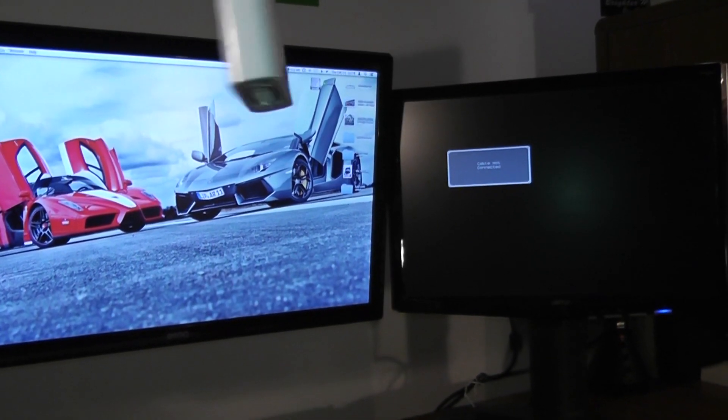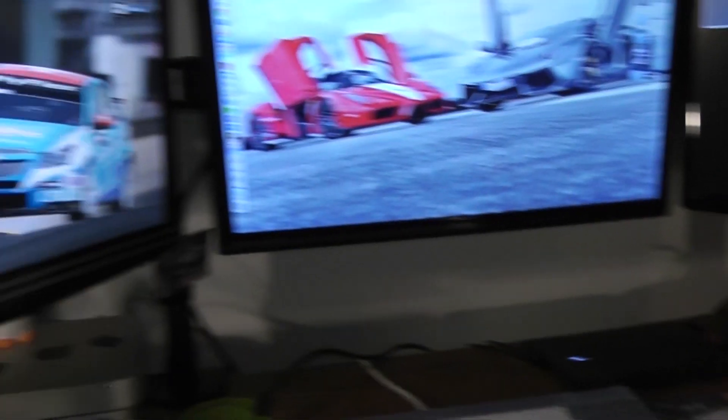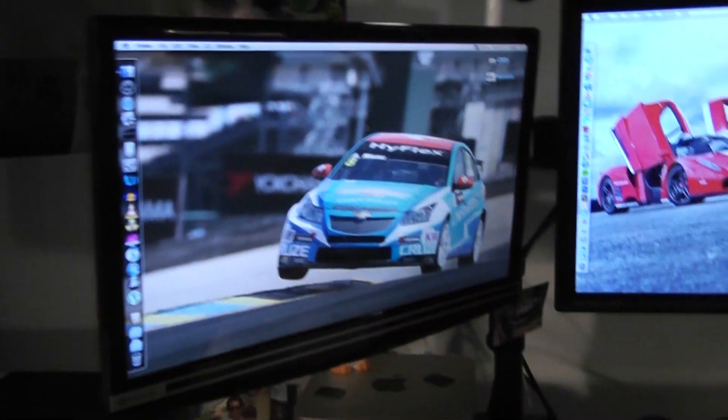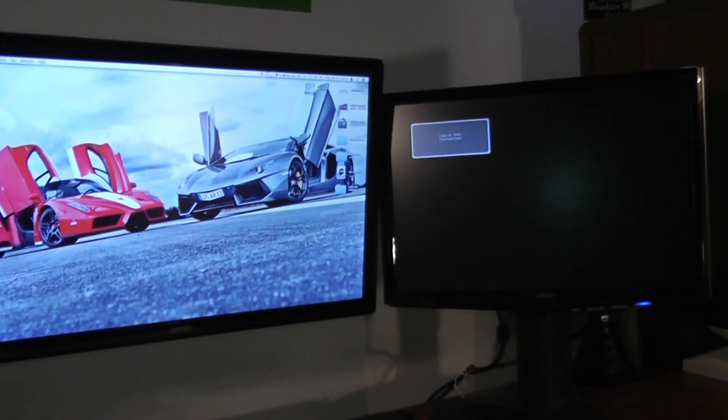I'm going to use my 24-inch BenQ monitor with this Acer 20-inch or 19-inch display through DVI. I was originally going to use my Gateway display — that's what it looks like with my G4 Mac Mini — but that has speakers in it and I need speakers on that computer, so I've gone ahead and decided to use that monitor instead.